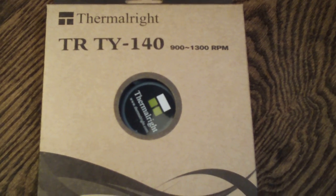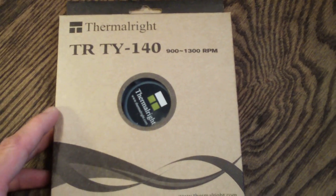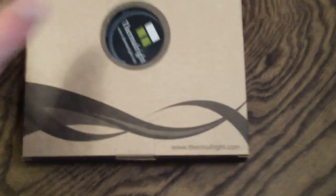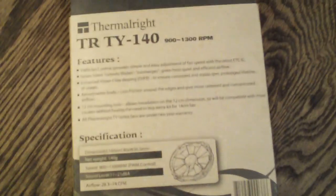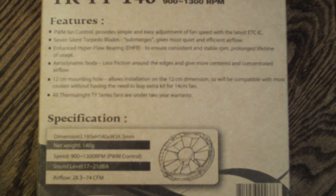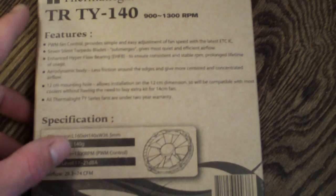This fan operates from 900 to 1300 RPM. Looking at the outside of the box, it's typical Thermalright fashion with some nice details and the website. On the top we've got the Thermalright logo and the same on the sides. On the back we have the features and specifications, which I will not go through in detail here, but if you'd like to know any of these, please look in the description box where I will list them in full detail.